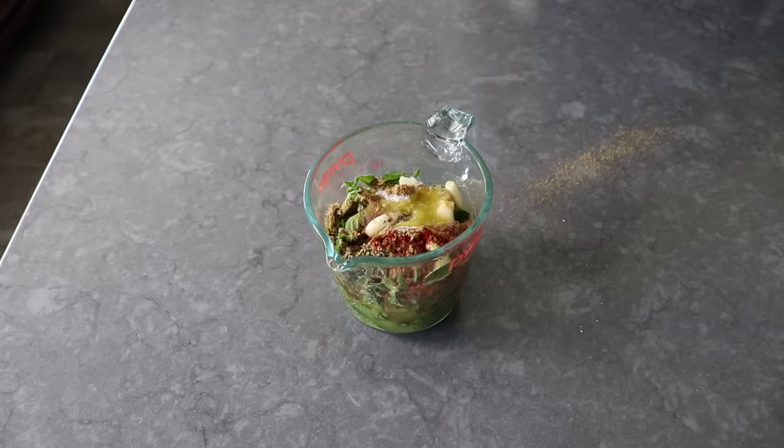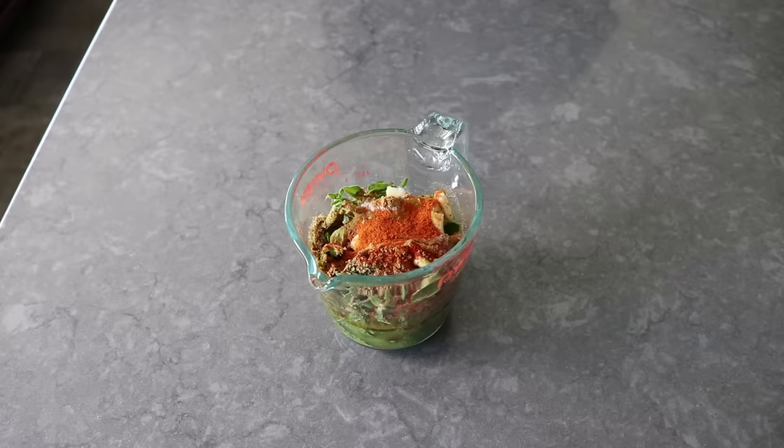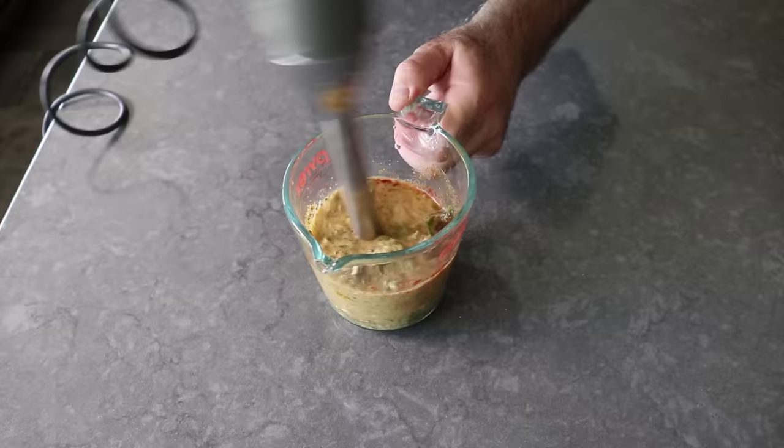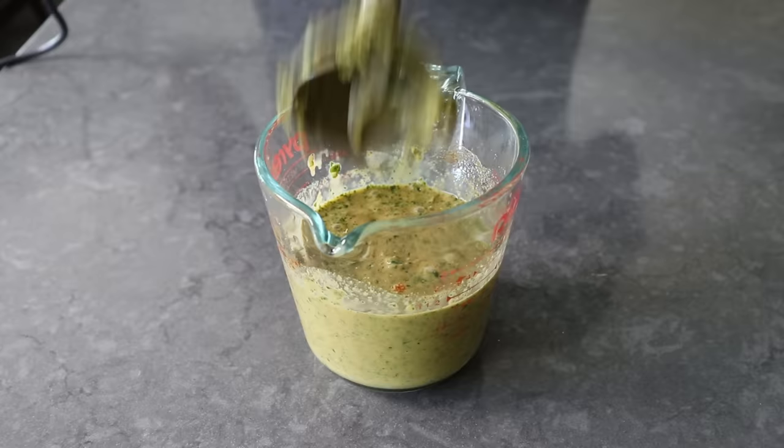I cleaned up the counter on my way to get the immersion blender, since all we have to do to finish this is blend it until it's relatively smooth. And while I do that, let's go over a very important point. If you wanted to, you could make some extra marinade and use that as a sauce for the finished pork. But if you do, you want to add a lot less salt to the sauce, then just salt your meat directly and proceed as shown. Personally, I prefer to use the caramelized pan drippings as a sauce, along with some freshly squeezed lime juice. We'll talk more about this later.